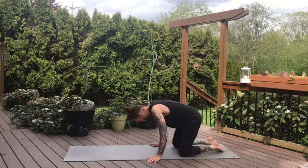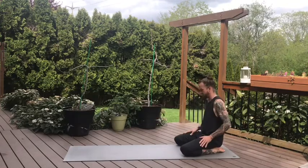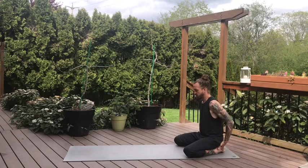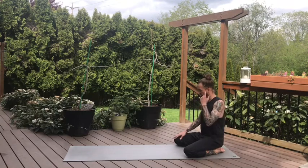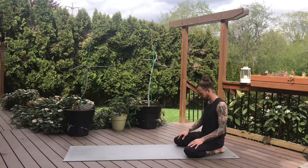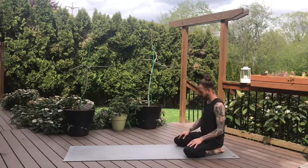Starting in a seated position, bring the knees at least hip distance apart, if not a little bit wider, maybe all the way to your mat width. Draw the toes together behind you, and then try to set your hips back towards your heels, if that feels alright. Now rock the hips a little side to side, and start to feel out how the lower body feels today.